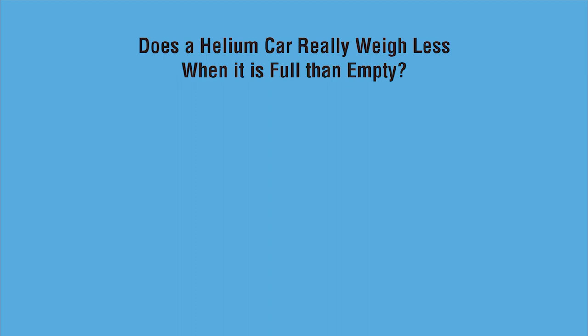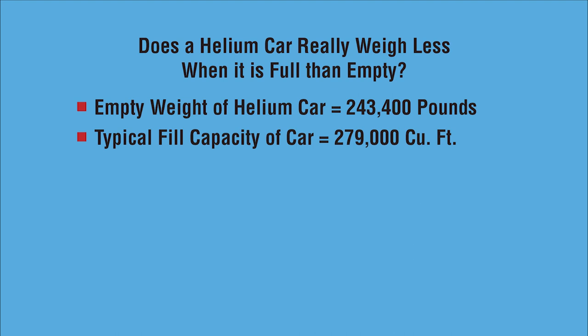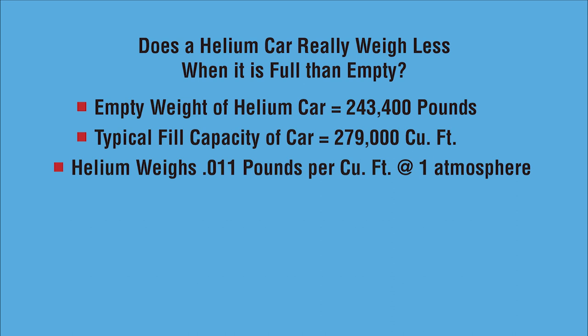Before we close, we just have to address this question: does a helium car really weigh less when it is full than empty? An empty prototype helium car weighs 243,400 pounds, give or take. The typical fill capacity of that car is 279,000 cubic feet. Helium gas is sold at standard temperature and pressure. It's very important to understand the pressure relationship of the gas to the available space. If we were to take this helium tank car, take all of the air out of it, and fill it with one atmosphere of helium, the car would actually weigh 97 pounds less than it does. So in that case, yes, it does weigh less.